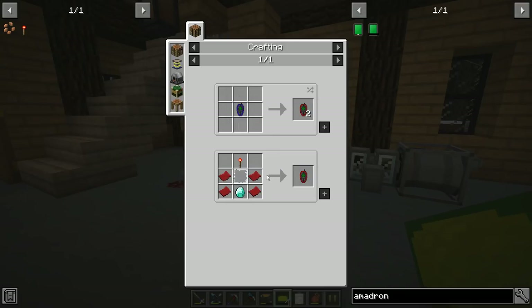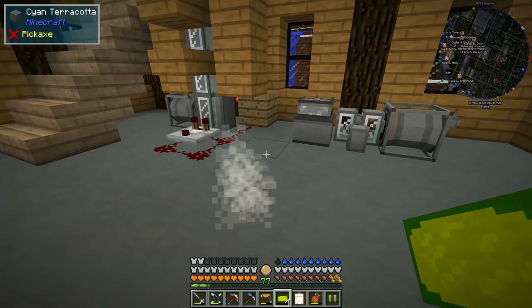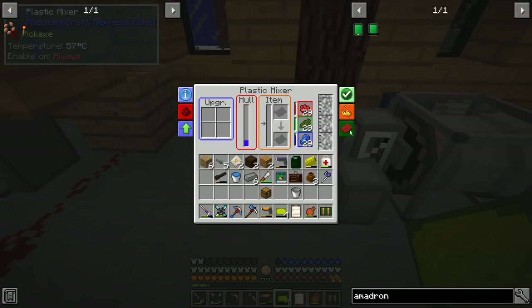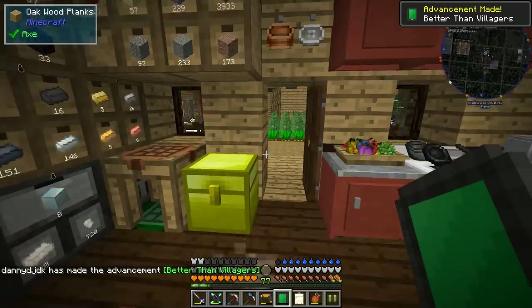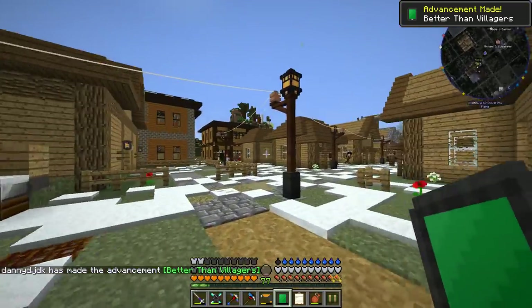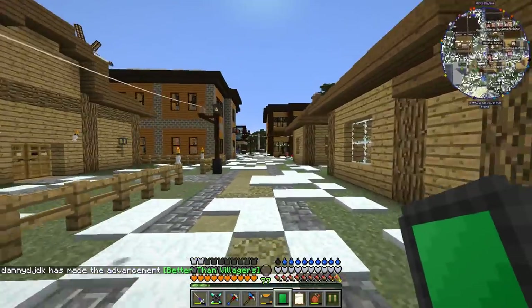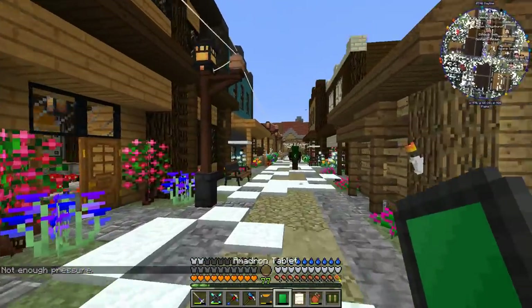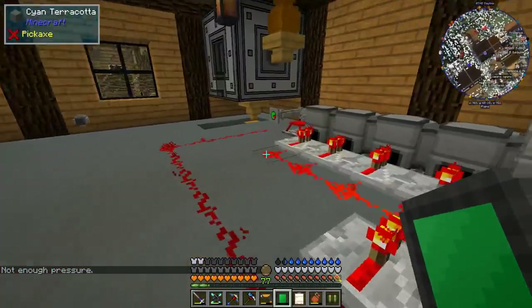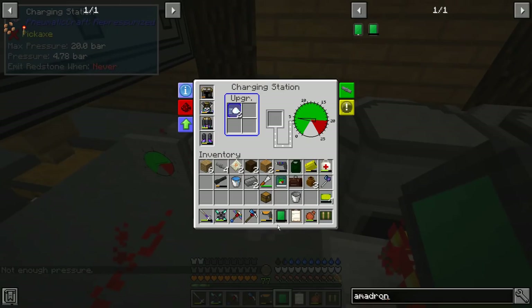To make the Amadron tablet we need seven gray and four red plastic. We go in here, select gray seven times and then red. Now I have my Amadron tablet, but before we can use it we have to give it pressure — it says not enough pressure — so we're going to stick it in the pressure chamber for a little bit.